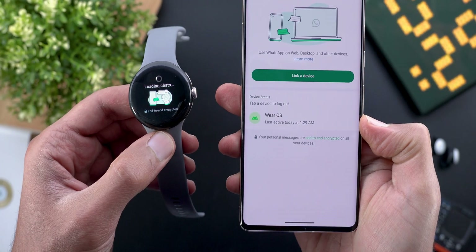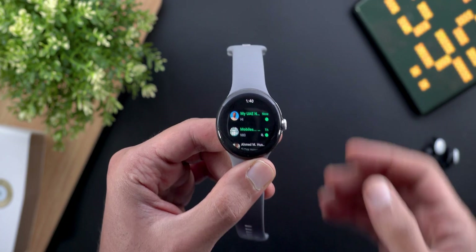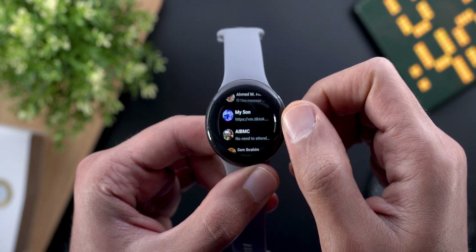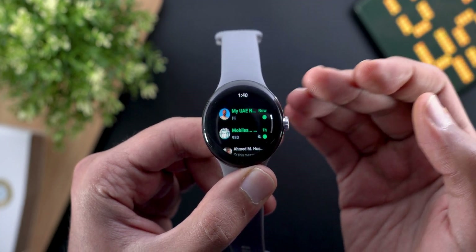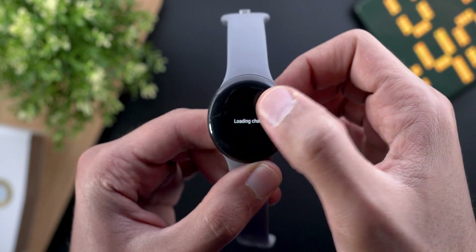I'm going to give it some time and get back with the results. It took about a couple of minutes to load all the messages. Here's how it looks — all my conversations are showing, and unread messages have a green dot next to them.